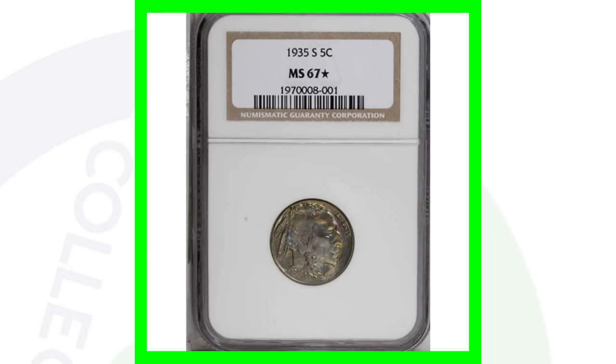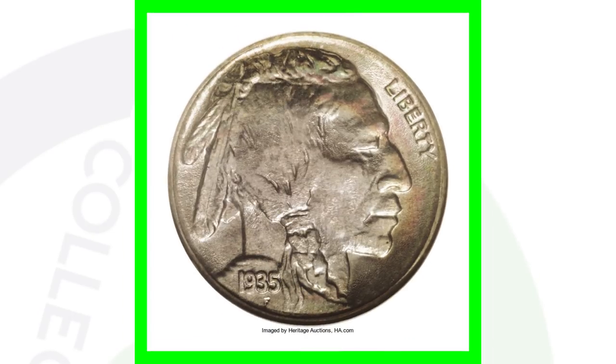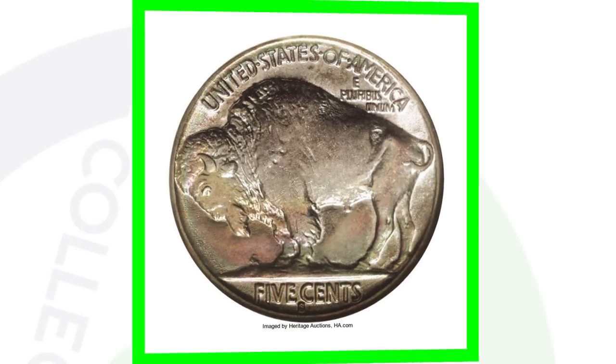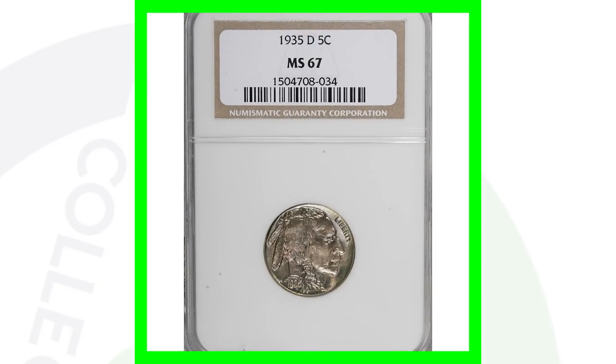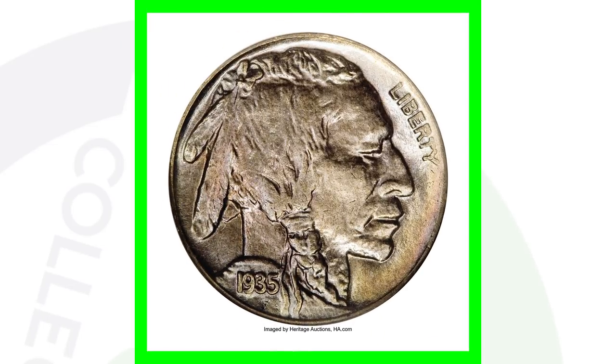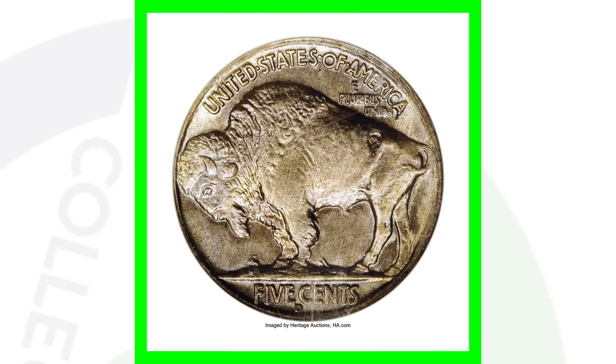The 1935-S, graded Mint State 67, sold for over $5,700 because of that high grade. The 1935-D, also graded Mint State 67, sold for over $7,000 — again because of the high grade, with no errors or anything like that.